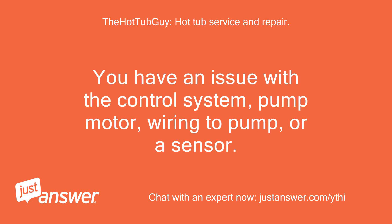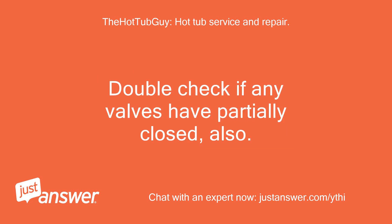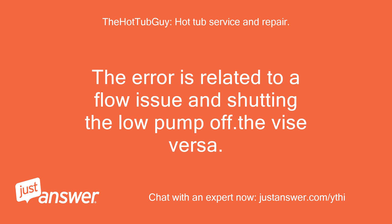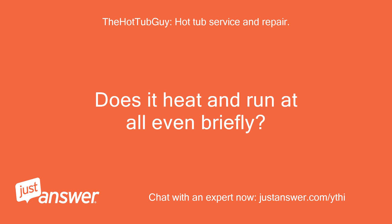You have an issue with the control system, pump motor, wiring to pump, or a sensor. The error could be a bad part or actually a situation that is shutting down for a good reason. Double check if any valves have partially closed. The error is related to a flow issue and shutting the low pump off, or vice versa. Remove the filter and restart the system — let me know what happens without touching anything. Does it heat and run at all, even briefly?